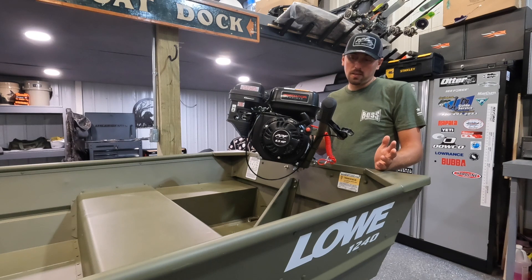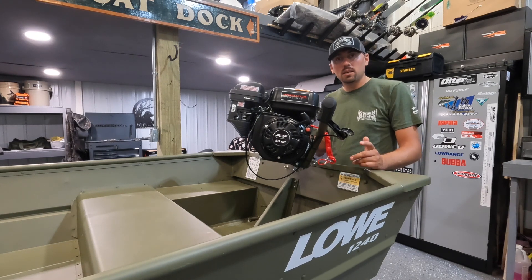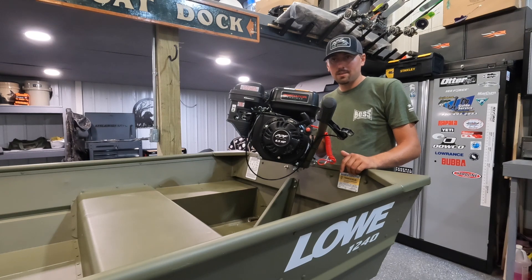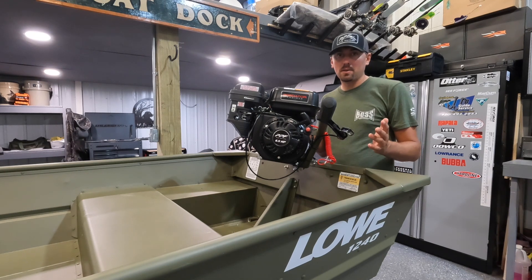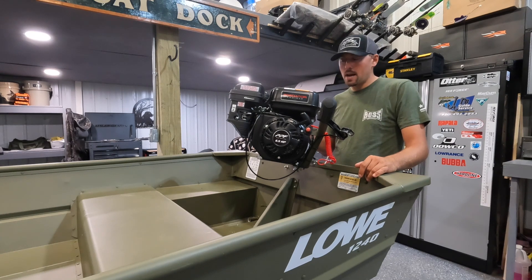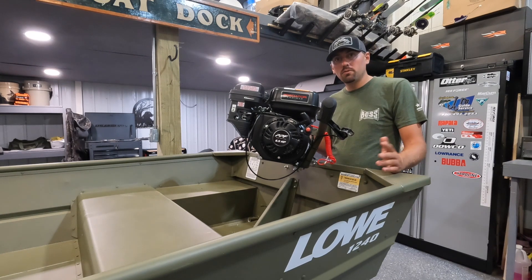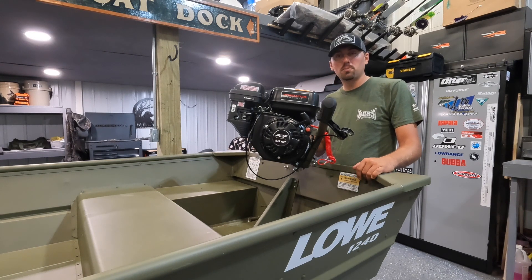So that's this motor. Like I said, I ran it last year and maybe have five hours on it. It can really get you into some places that even a modern surface drive can't. With this boat and motor combination you can slide it off your truck and be in the water. It's also very fuel efficient. We're going to dump it in the water in our next video and see how she performs with the 1240 Low. Thanks everybody.